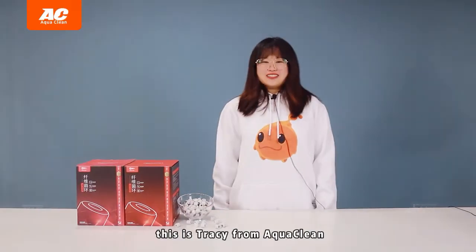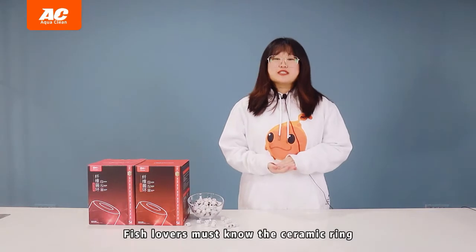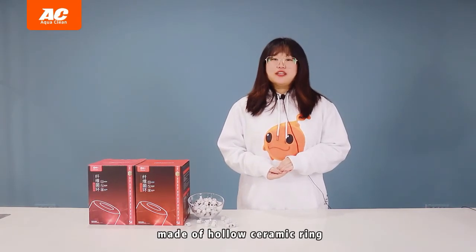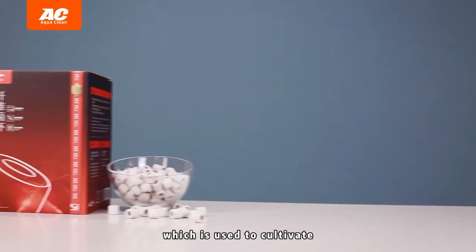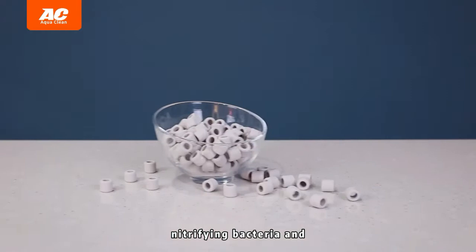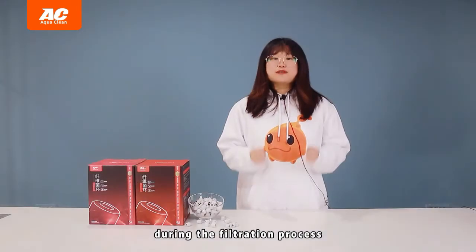Hello everyone, this is Tracy from AquaClean. Fish lovers must know the ceramic ring, which is a pre-filtered material made of hollow ceramic rings, used to cultivate nitrifying bacteria and capture large dirt particles during the filtration process.